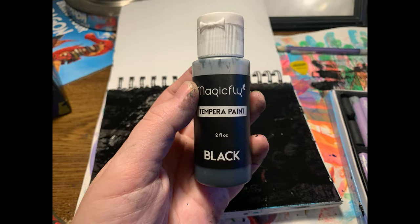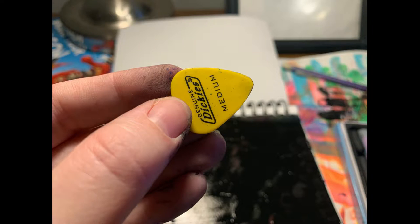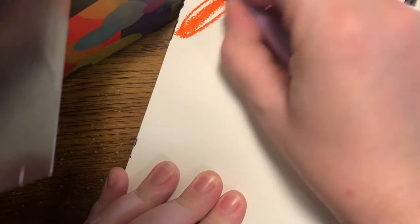You'll also need something you can use to scratch. I found that a guitar pick works incredibly well. You could also use an old credit card or gift card, the edge of a coin, a business card, a mechanical pencil, or a toothpick — pretty much anything that has kind of an edge to it.